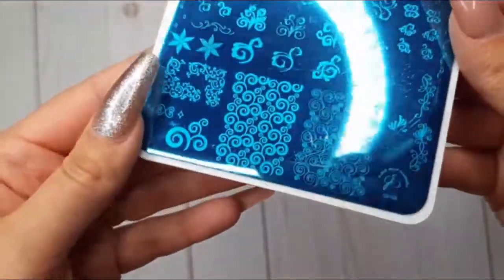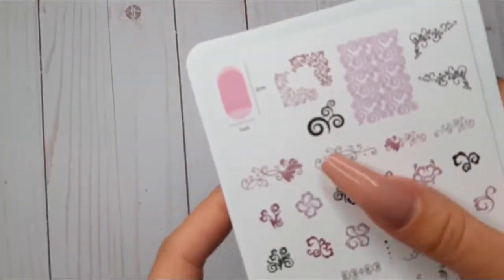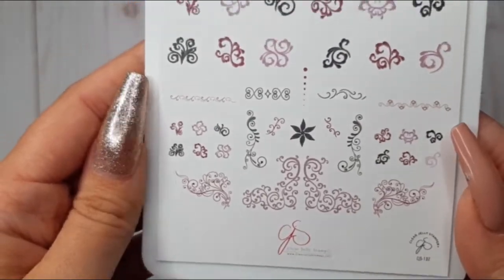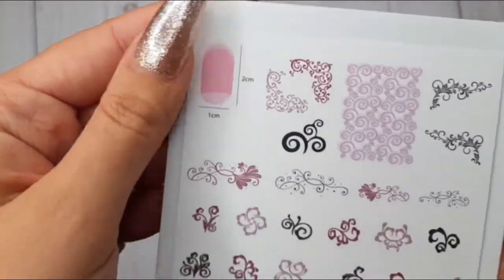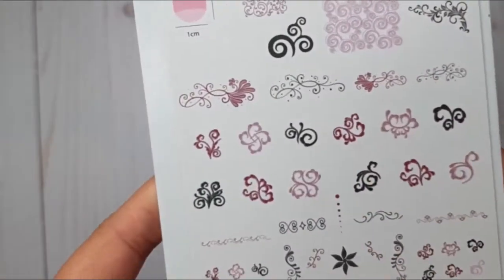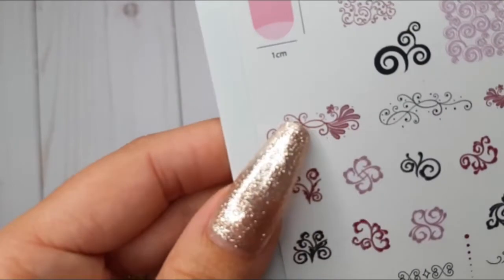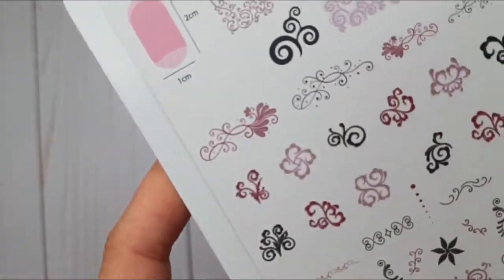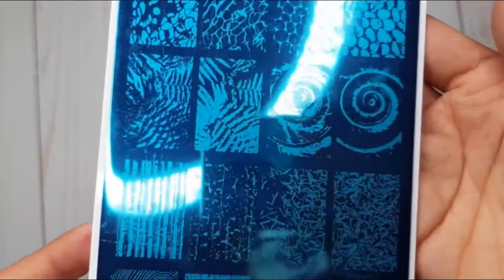Then we have one of my absolute favorites: CJS 132, Put a Little Swirl On It. I honestly just have no words to describe it — you know that anything swirly has a way straight to my heart. This next plate is like no other I have ever seen before.